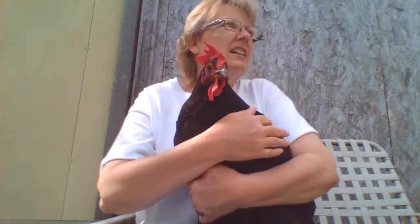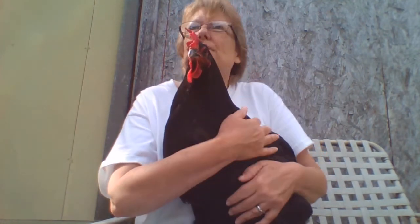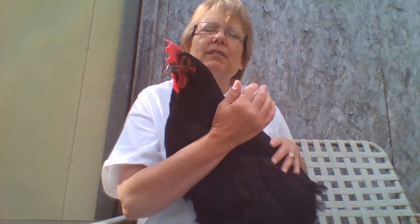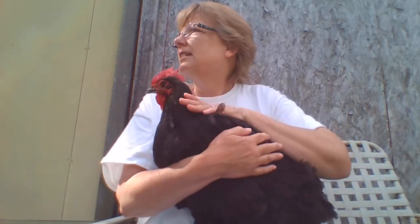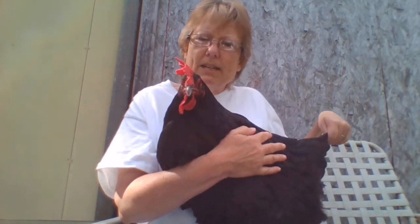Black Marans are very sweet chickens — they're very friendly and they get along with everybody else. They've been raised with my dogs so they're not afraid of my dogs, and the dogs know they're not supposed to eat my chickens.